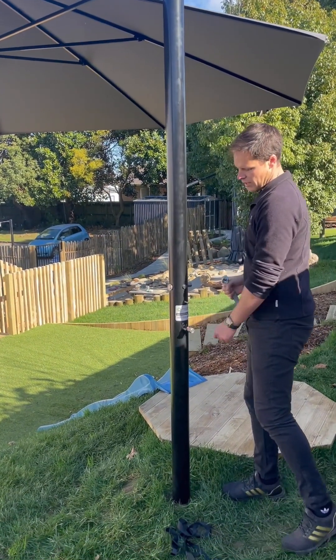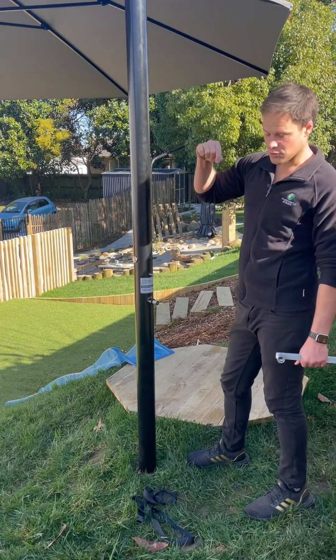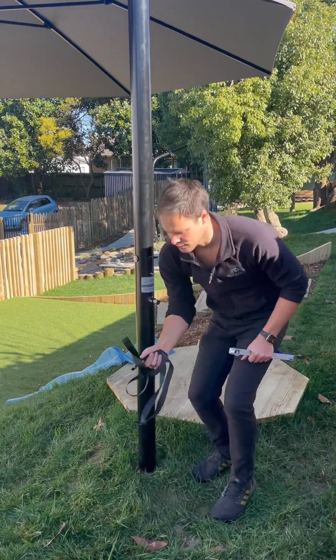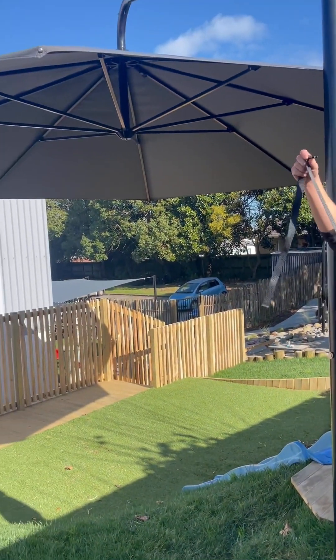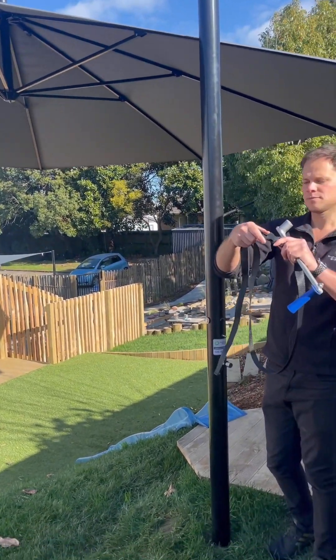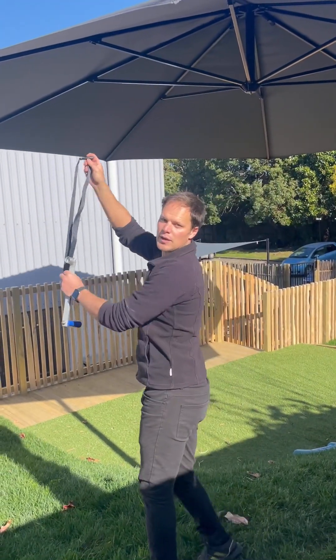From there, you could undo the bottom nut if you wish and swing the umbrella left to right. One little trick for that is you can put the strap around one of the ends of the arms, and then you'll have it clipped so that it's hanging from an arm and you'll be able to reach it and swing the umbrella around.